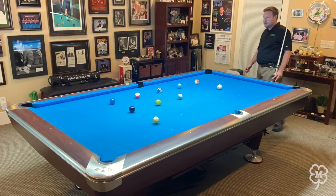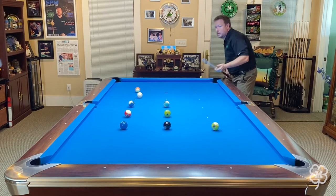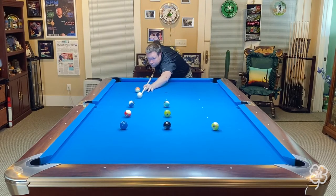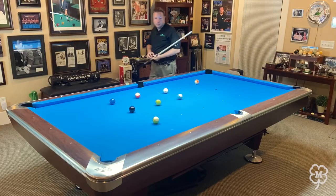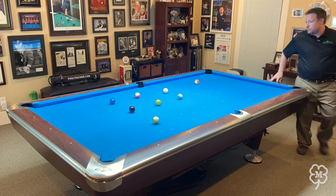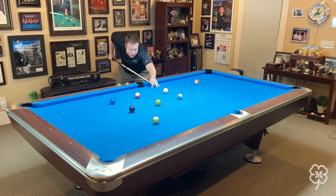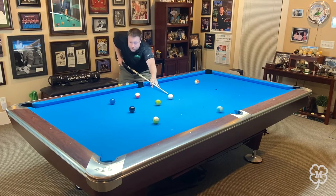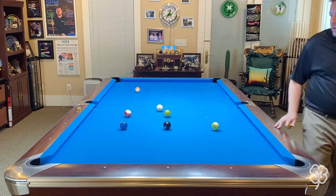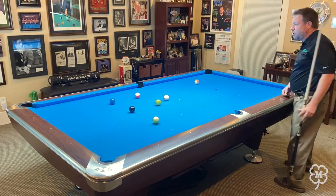I can shoot and stop on the 7, and then I should have the 10 next. Then shoot and stop on the 10, and I'll have the 15 next, then shoot and stop and play for the 2, and probably the 6 will be next. I'm always thinking ahead and being meticulous with everything I do. Notice that I'm pinching and squeezing a lot — just moving the cue ball an inch here or there — keeping really tight control over the cue ball.